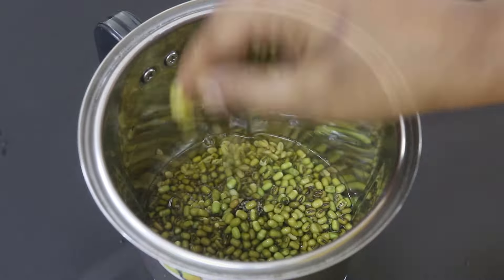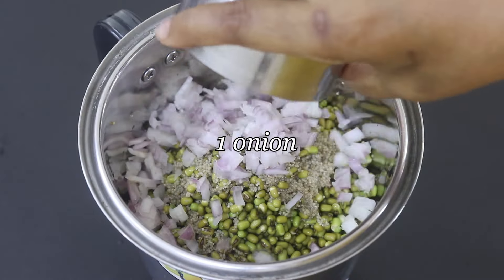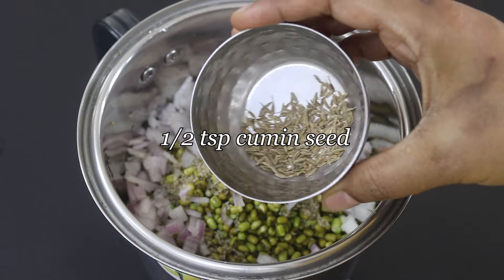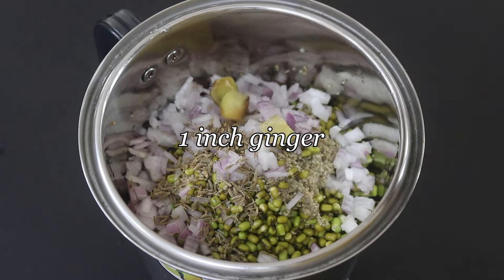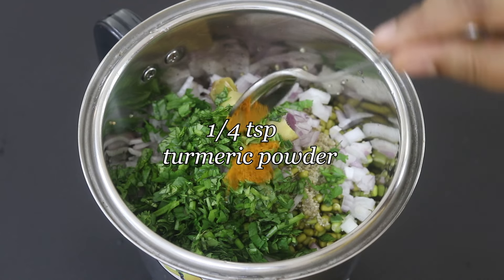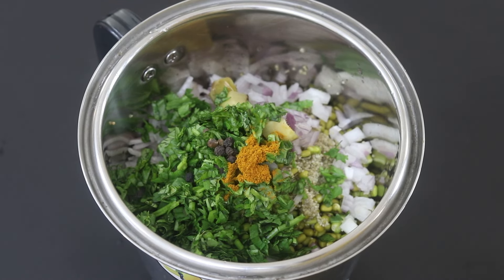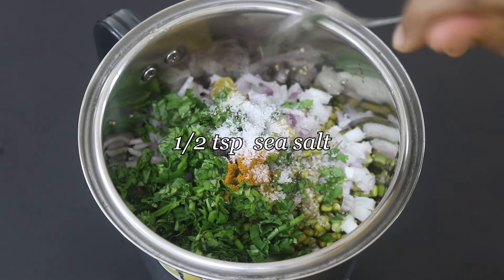Next, I'm adding in the soaked green moong dal and the little millet, one onion chopped, half teaspoon jeera also known as cumin seeds, one inch ginger chopped, two tablespoon fresh coriander leaves, one fourth teaspoon turmeric powder, one fourth teaspoon whole black peppercorns. Black pepper helps in better assimilation of turmeric. Half teaspoon sea salt or as needed.